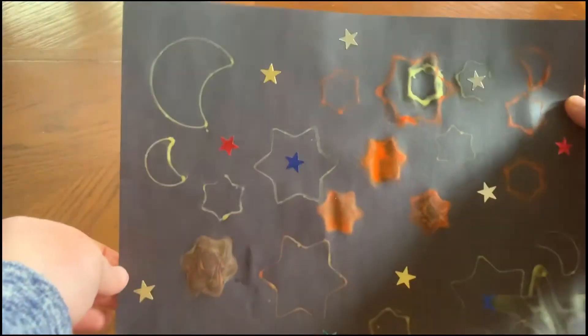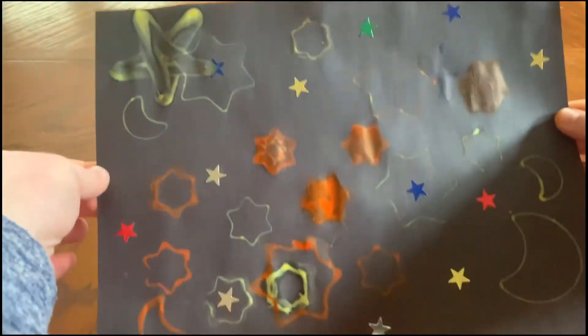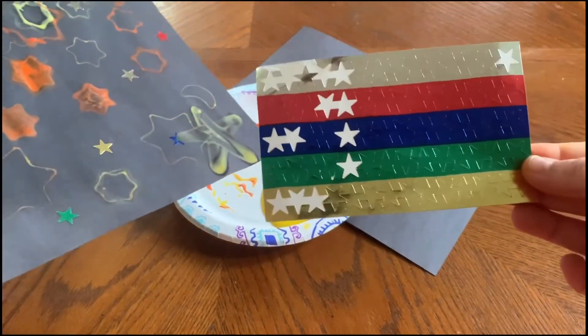Now that you have all of your materials, let's get started. Just so you guys get a reference, here's what mine ended up looking like — it's still in progress, but just to give you an idea. I also added stickers, which you guys can go out and buy.